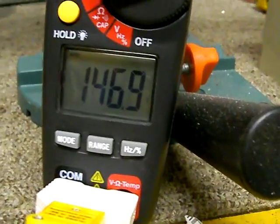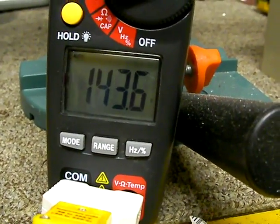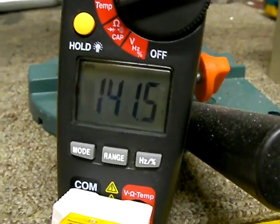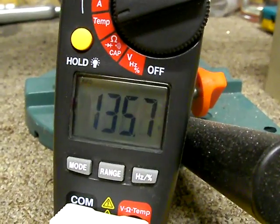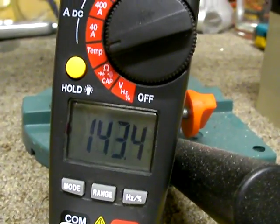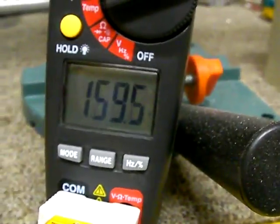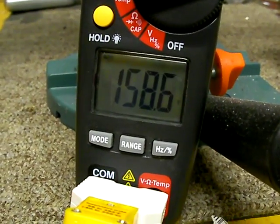The temperature coming out of the fan from the kerosene heater is somewhere around 130 to 140 degrees, just depending on where the gauge is positioned. Right there in front of the outlet port, it's reading about 160 degrees Fahrenheit.